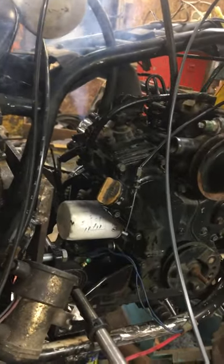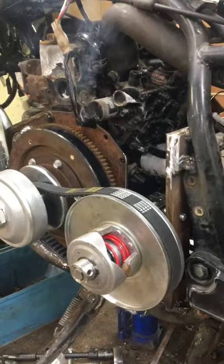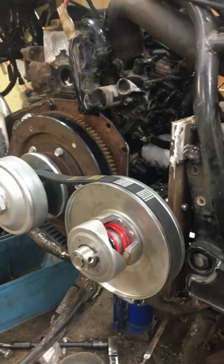Looks like my fuel shutoff switch just fried. That kind of sucks — good timing though, made it on the video. So now I've got to figure that out. But at least you got to hear it run.